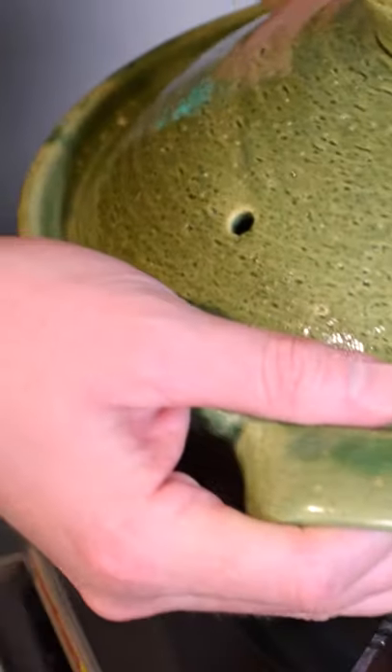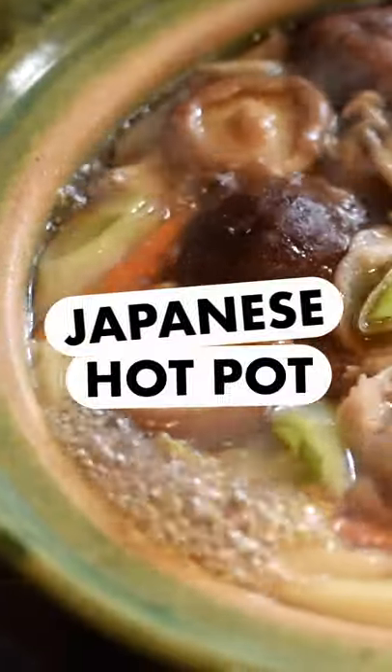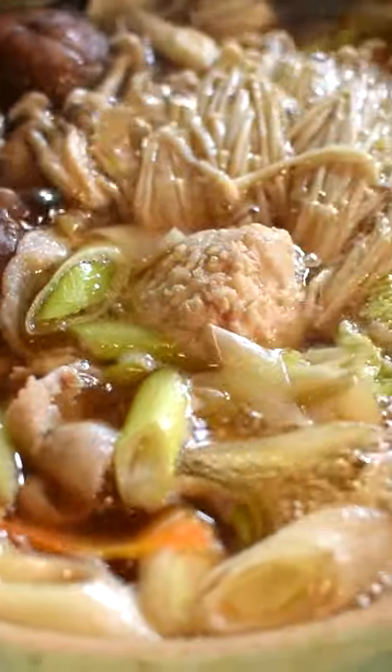The weather is getting colder, so it's time to take out the clay pot and make a nabe, Japanese hot pot. It's super versatile, satisfying, and easy to put together.